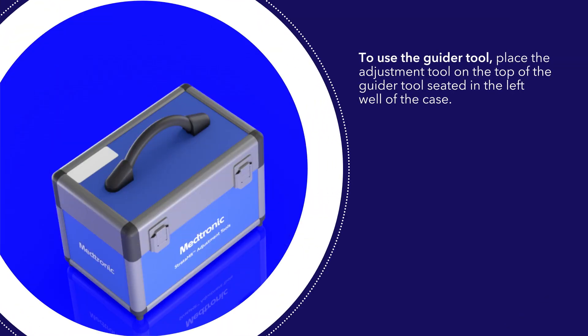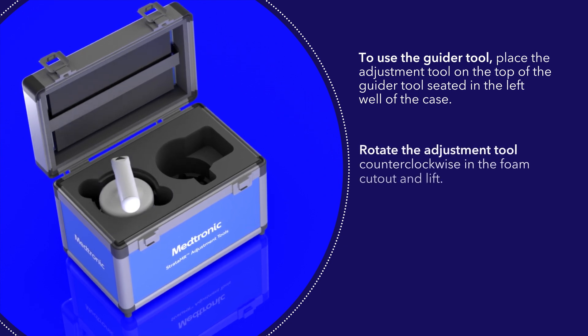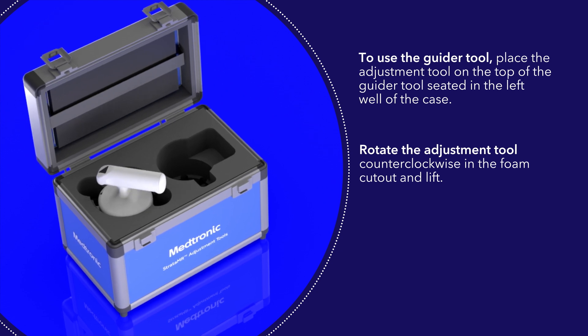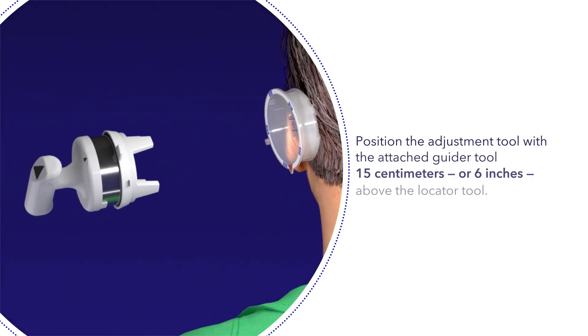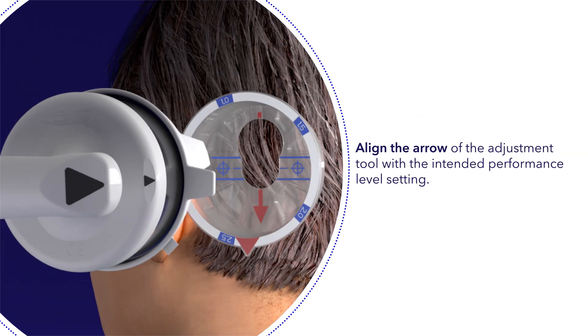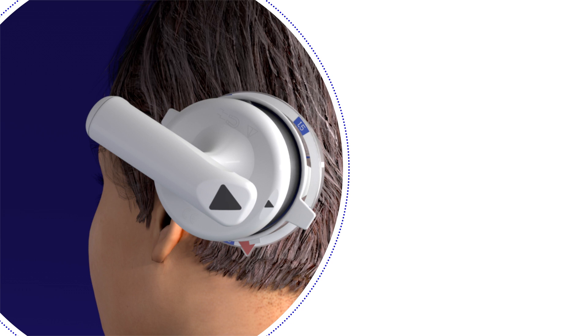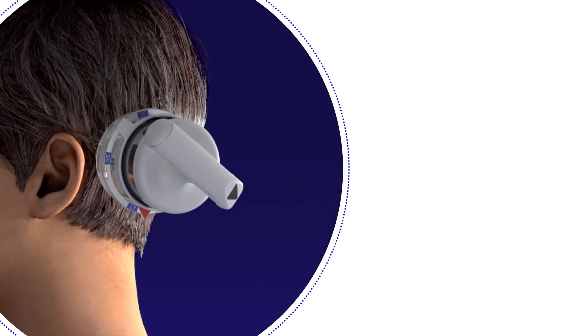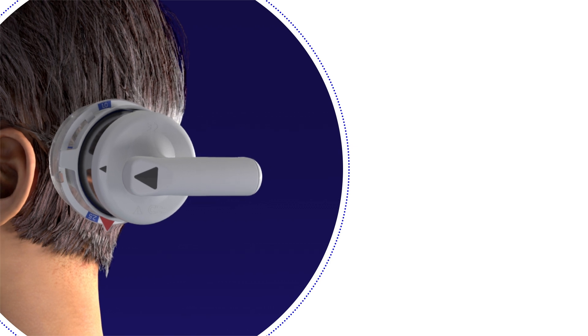To use the guider tool, place the adjustment tool on the top of the guider tool seated on the left well of the case. Rotate the adjustment tool counterclockwise in the foam cutout and lift. The guider tool will now be attached to the adjustment tool. Position the adjustment tool with the attached guider tool 15 centimeters or 6 inches above the locator tool. Align the arrow of the adjustment tool with the intended performance level setting. Insert the adjustment tool with the attached guider tool into the locator tool until fully seated. Turn the adjustment tool clockwise for two clicks, then return to its original position by turning counterclockwise for two clicks.